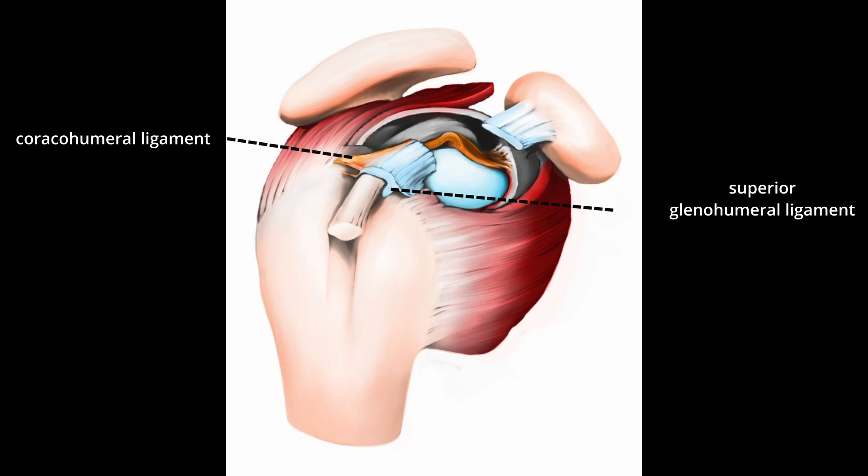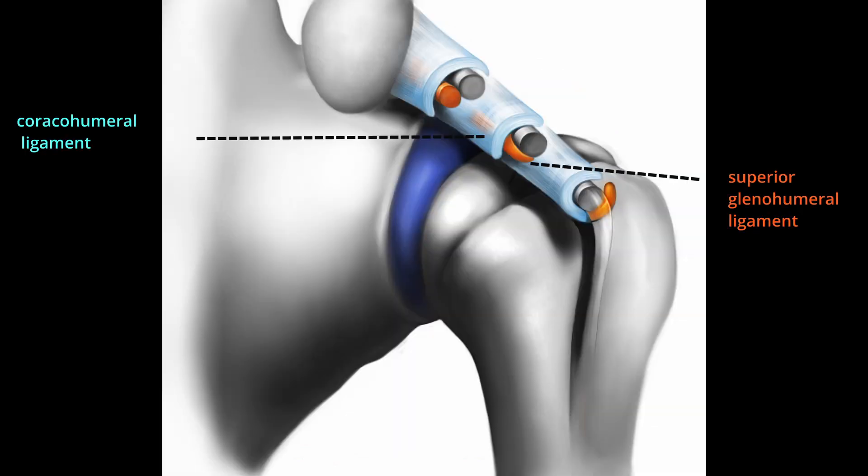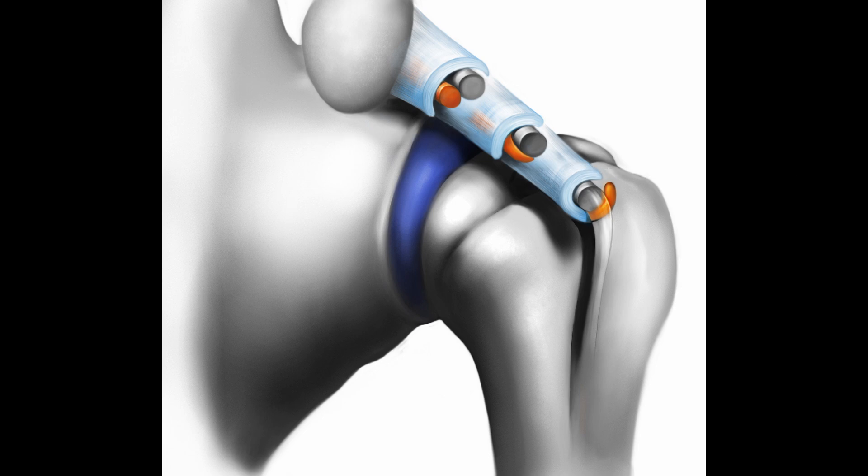The superior glenohumeral and coracohumeral ligaments form a reflection pulley and play a significant role in stabilizing the tendon. The pulley system stabilizes the long head of the biceps tendon as it exits the joint capsule, ensuring smooth movement and reducing friction.